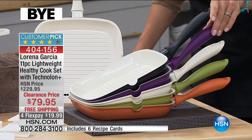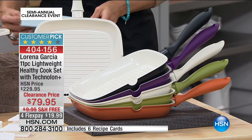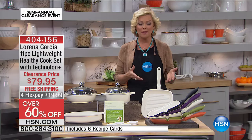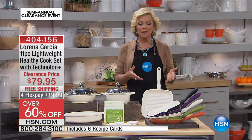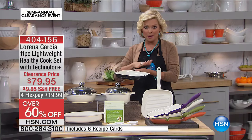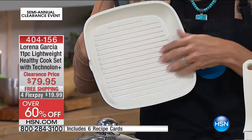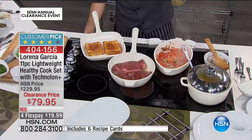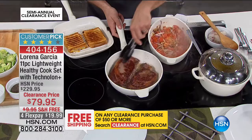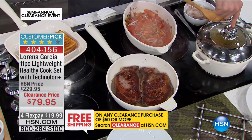You can pour off all your hot liquids with the steam vents in the top of the lids. Colors available: cream, black, purple, green, and orange — first come, first served. We have about 150 to 200 of each. It was $229 — it's $150 off. It's a customer pick. Nothing can stick, just like we talked about with Technolon Plus, and it's super lightweight. If you're tired of heavy cast irons, this is a dream. The cream interior creates a beautiful canvas.